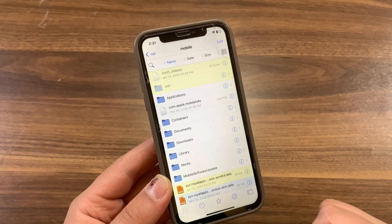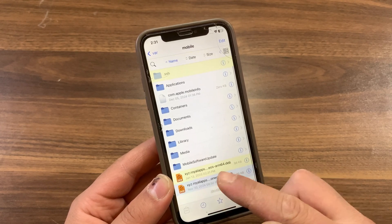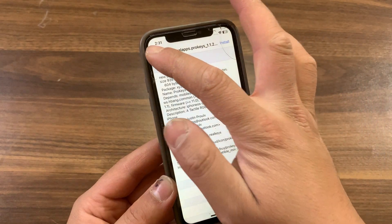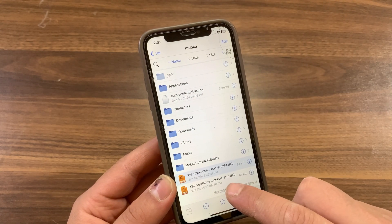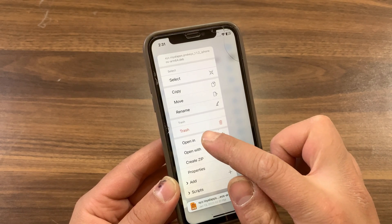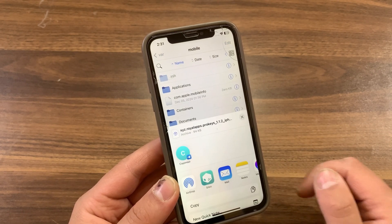Wait a few seconds — it will convert the tweak from rootful to rootless. And boom, that tweak has been converted to rootless ARM64. It now should work on rootless jailbreak. Now I will install it to test it. Just press and hold on it, press 'Open In,' and open it in Sileo.